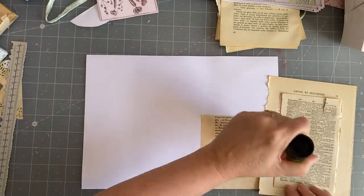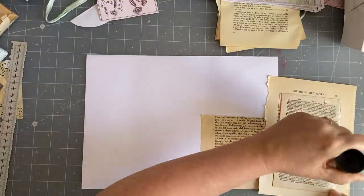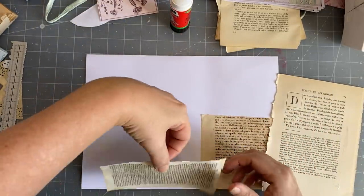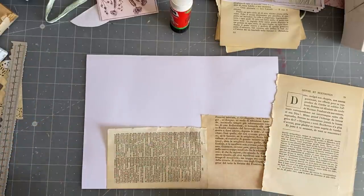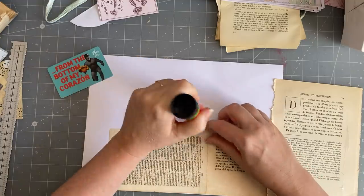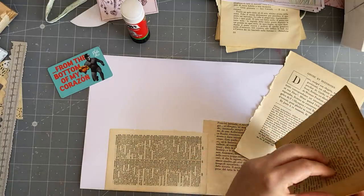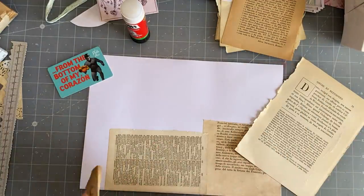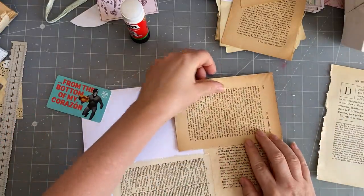Okay, got some old dictionary here. I want to make sure I get glue everywhere. I'm going to put that one that way, maybe. We'll use up a bit of these old book pages that I've had forever.